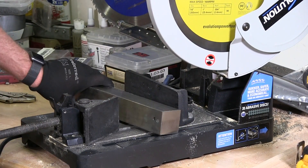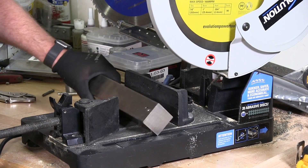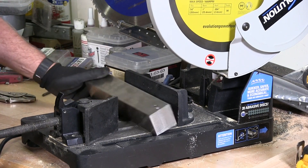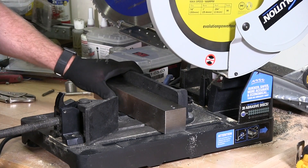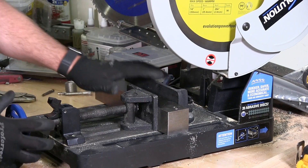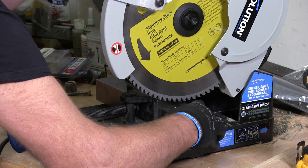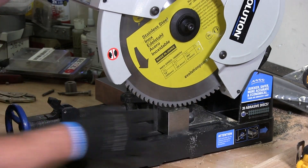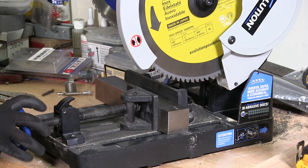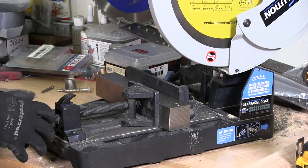I have a chunk of 18.8 stainless steel bar here and I guess this is about 2 inches by 2 inches approximately. I'm going to put my vise in place — it's going to line up where I'm going to cut. And I'm just going to lock my material in place here. Let's get started.